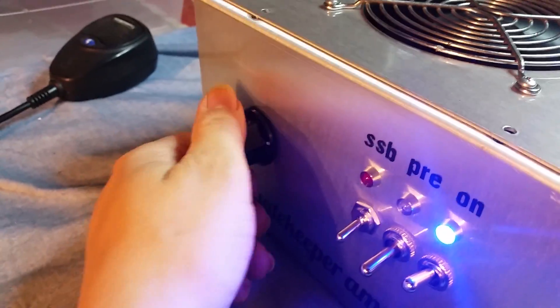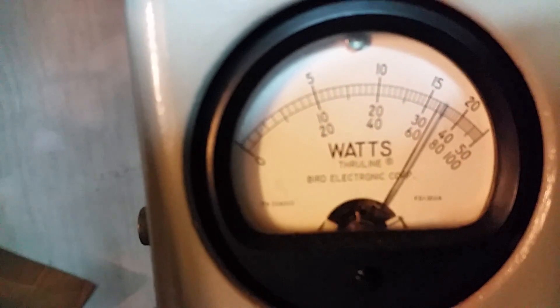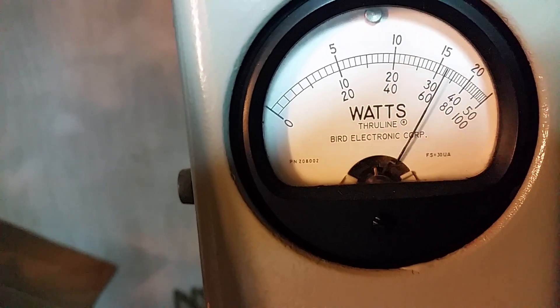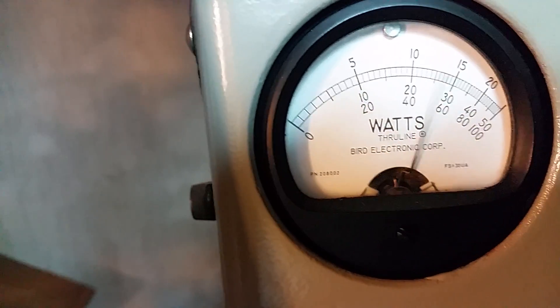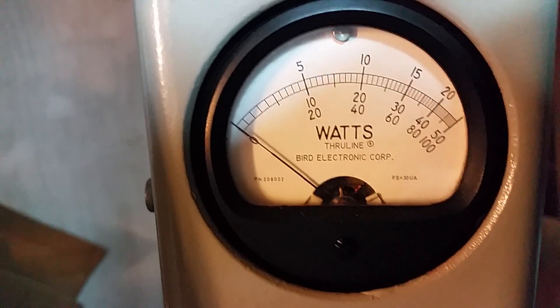Go ahead and flip her on. Turn the variable all the way up. Eight watts RMS from a thousand-watt scale. That is 650 to 700 watts RMS — this thing is rocking and rolling.